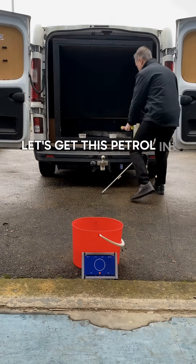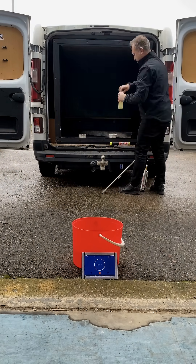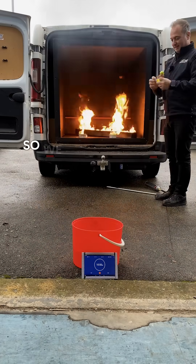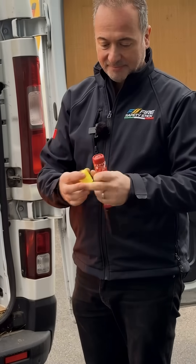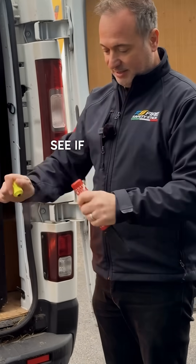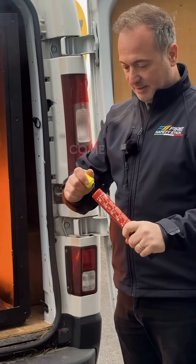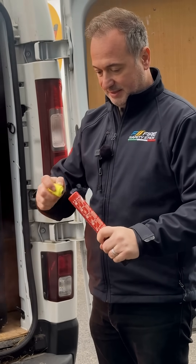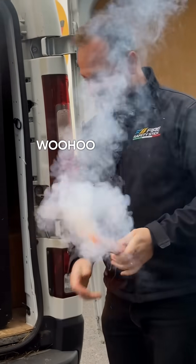Alright, let's get this petrol in here. So we take the top off — don't need that. You can see it's wet. Let's see if it works. Come on. Woohoo — works!